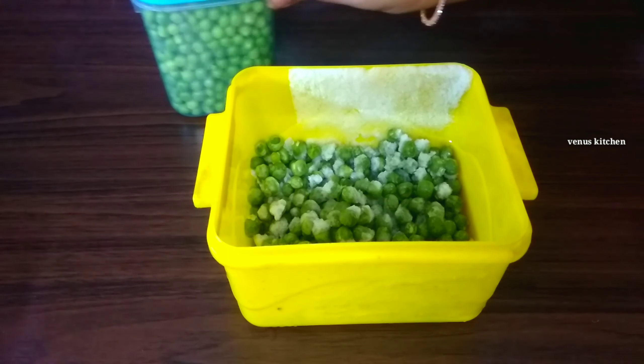Let's do blanching with fresh green peas in the water. Separate the water and add 1 teaspoon of salt to the pan. Mix and spread the heat evenly.